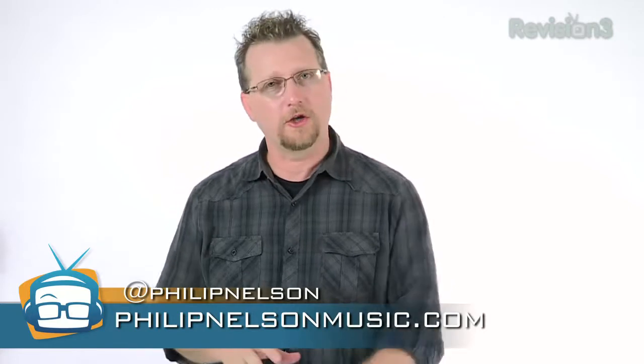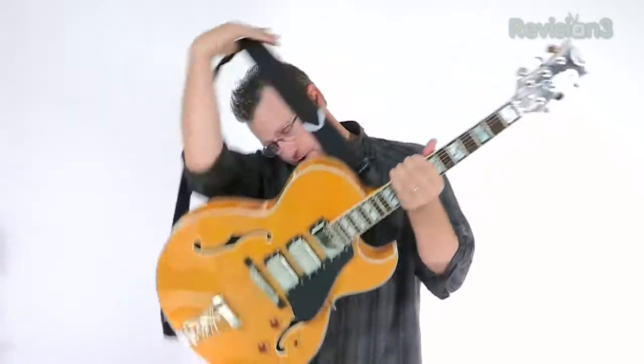Let's go ahead and get started and look at the basics of digital delay. I'm going to pick up my trusty Dean Palomino Trifecta guitar, which I love. Normally on my Geekbeat reviews I'm playing my acoustic Taylor, but today, since we're getting a pedal in here, we're going to bust out the Dean.